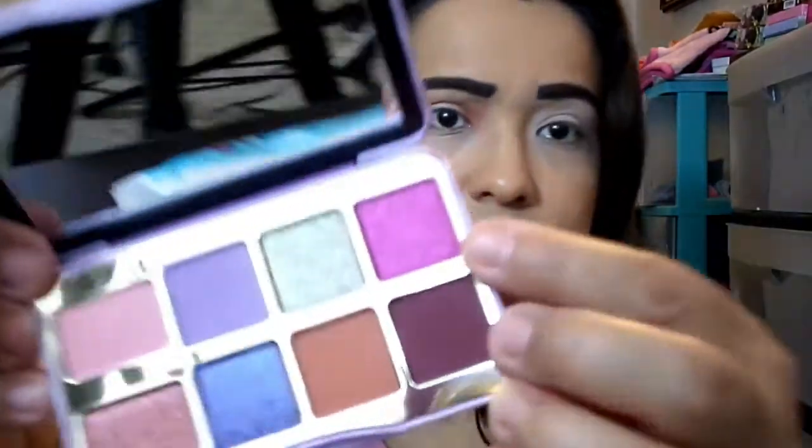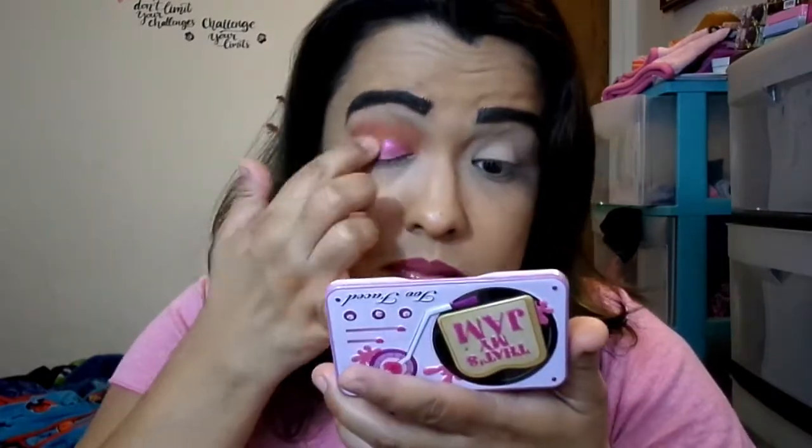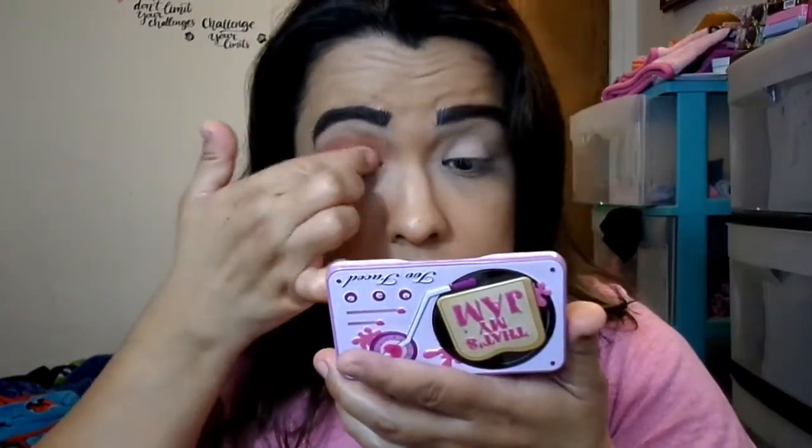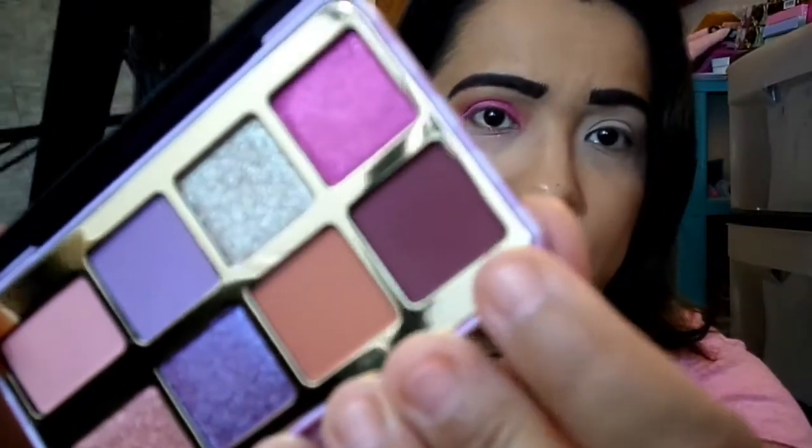Next I'm going to use this bold pink shimmer called Jam Session over the lid. I'm just going to use my finger to pat it on my eye. After that, I'm going to use this dark matte — it looks like a matte maroon, and it's called Jam on It. I'm just going to apply that right in the crease, and a little bit down below.